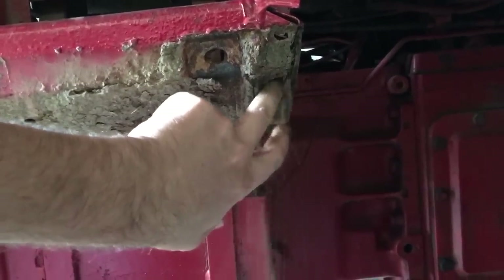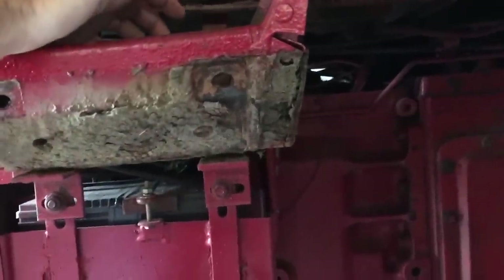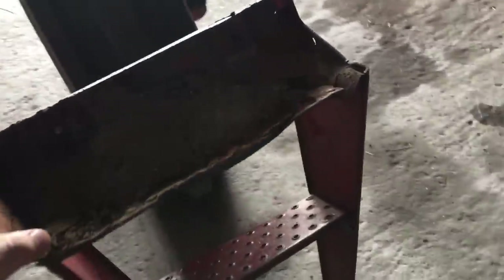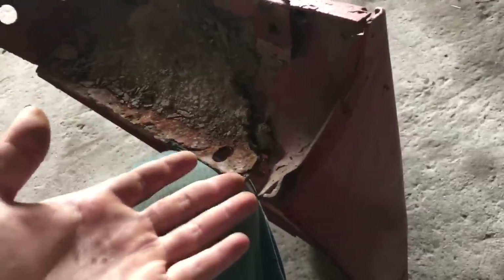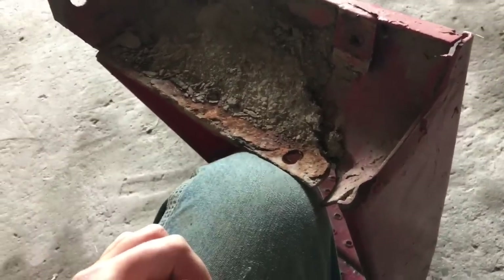That doesn't look very good. There's still enough meat there to put the new steps on — it just kind of is what it is. When you're not the first owner of something, it's what happens. But I can see now why these stairs were bent. Right there, the weld is ripped. It looks like it carries on up through here, so that's why it's crooked. I could easily hammer this straight again and re-weld it, but the problem is on the back there's not much metal left — it's all corroded.